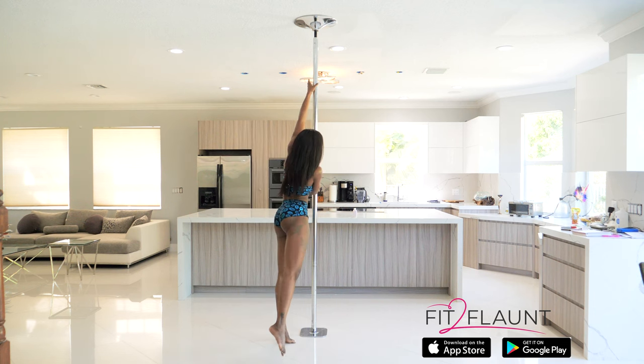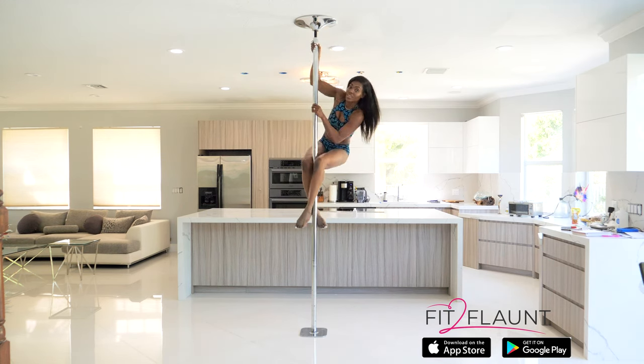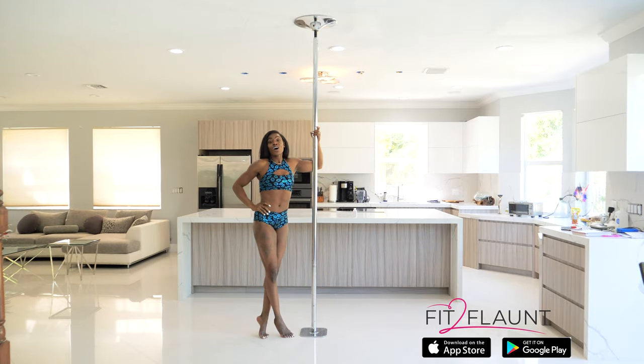Slowly going up, slowly bringing my knees up, pushing away, and slowly transitioning into the next climb. Hope that was helpful.